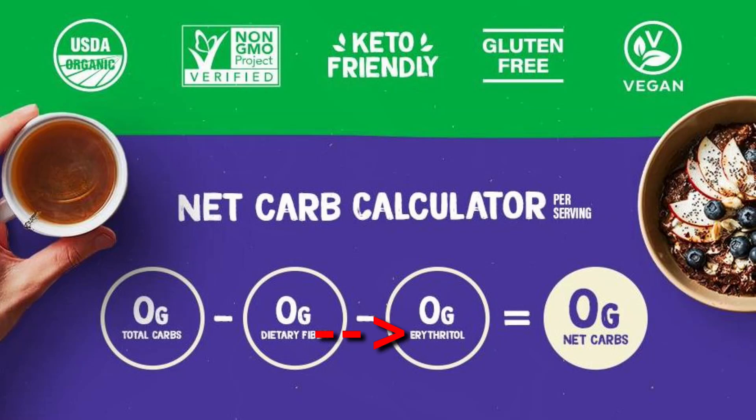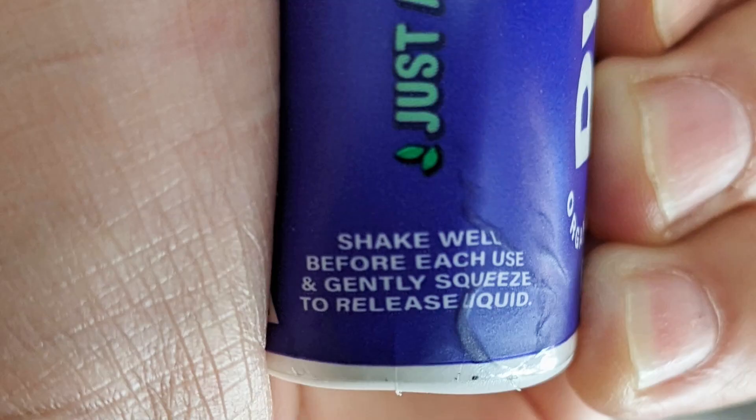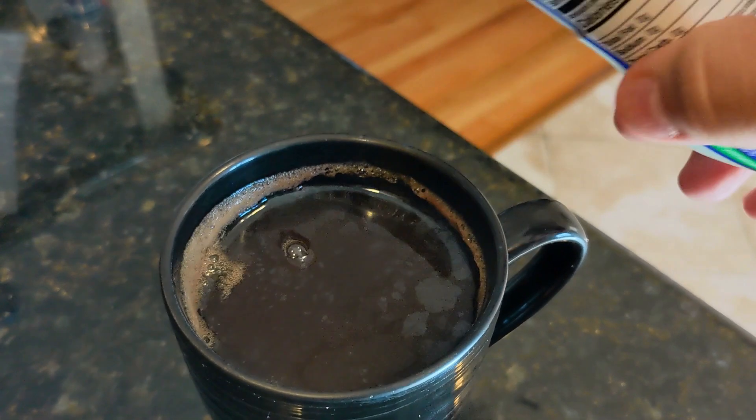According to the Pyure website, this product does not contain erythritol. I like that stevia has no calories and does not raise your blood sugar. On the bottle it says to shake it and be gentle with the squirt.